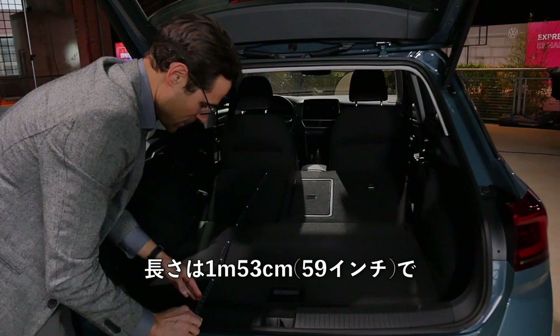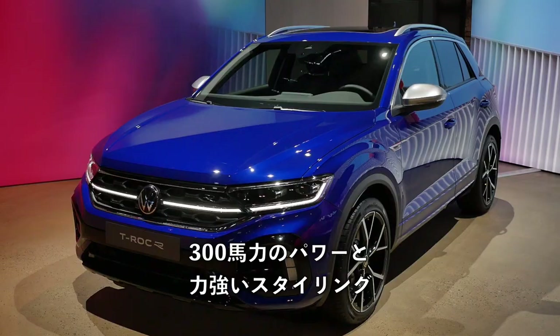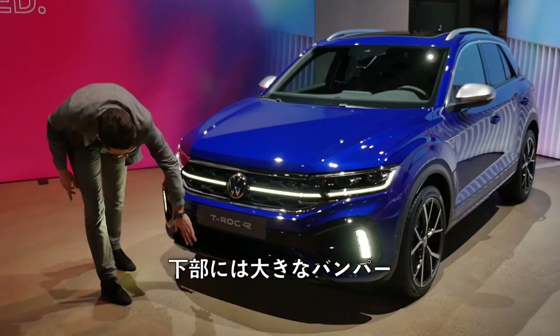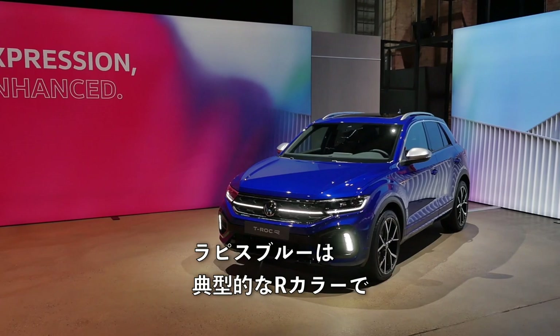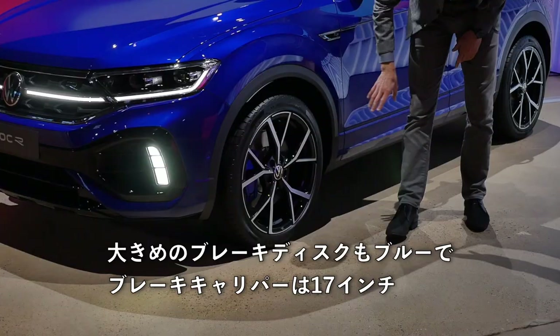The most spectacular and most powerful version remains the T-Roc R with 300 horsepower and really strong styling. However, since the R-line is now as sporty-looking as the true R model, there's not much visual differentiation anymore. Here again with the honeycomb grille and big lower bumper — slightly different with bigger air intakes. Lapis Blue is the typical R color and still a very beautiful one. Standard 18-inch wheels, with optional 19-inch in special styling. Bigger brake discs with blue brake calipers at 17 inches.